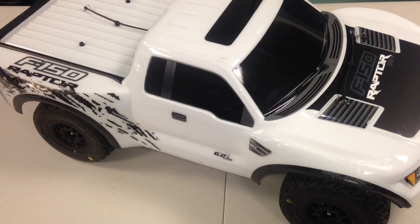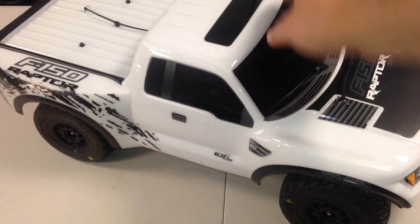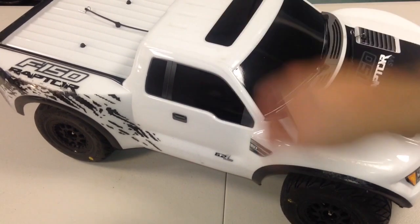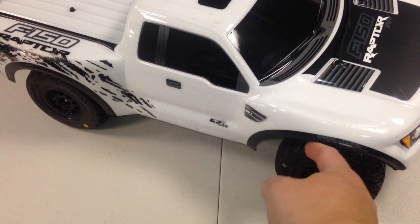All right guys, so I just wanted to do a quick video on my Slash. This is a total update video. I didn't plan on doing this today because I still have one more thing to do for it, but I wanted to share with you what I got going on here. So there it is. You can see the body's a little beat up from the last time. I actually have a brand new body coming just to leave on when I have it on display, but it's a little scratched up — it takes a beating. You'll notice right away there are some differences.